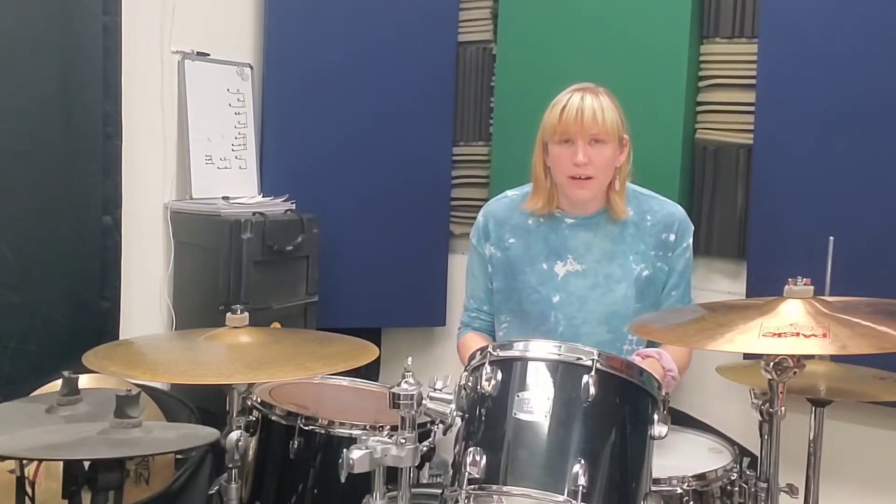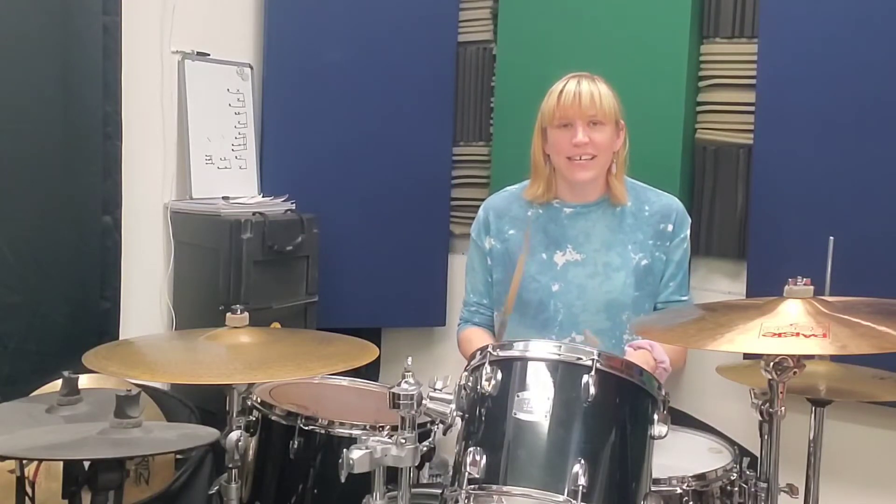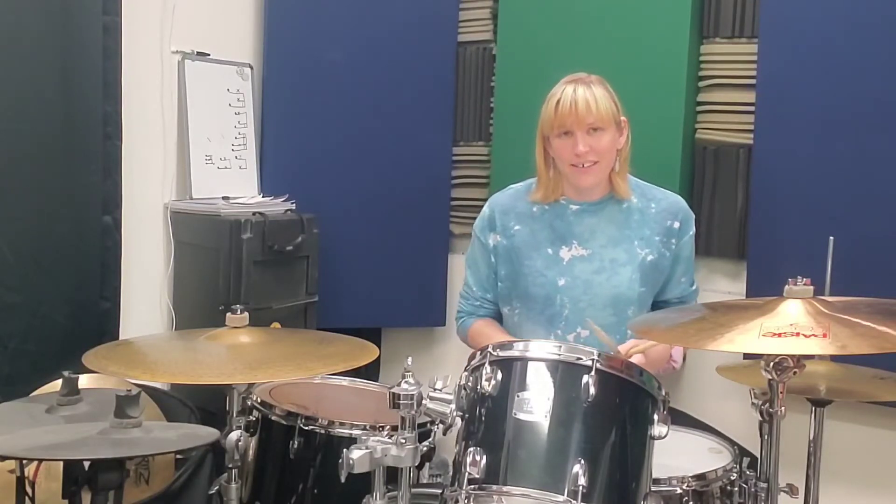For count three we're going to move up to the high tom for a nice three e and a, three e and a. And then you're also going to hit four on that tom.